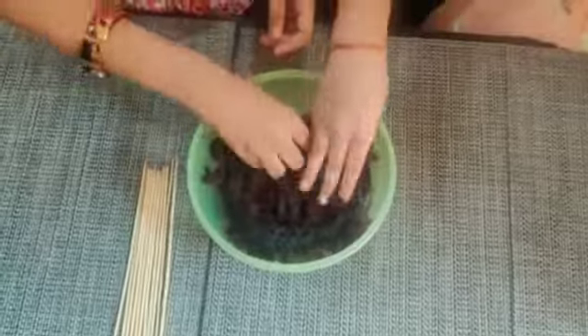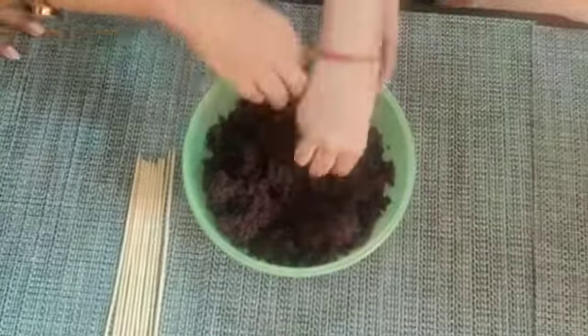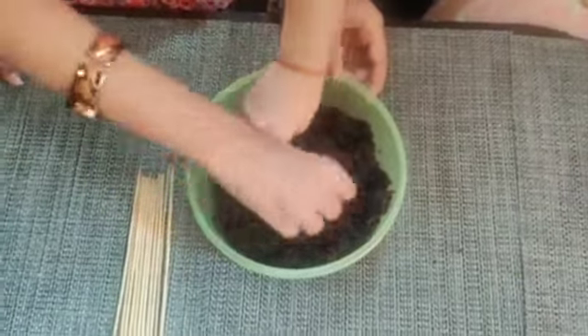This is a chocolate sponge cake. We will crush it. After this, we will make balls. Now we will crush the cake sponge.